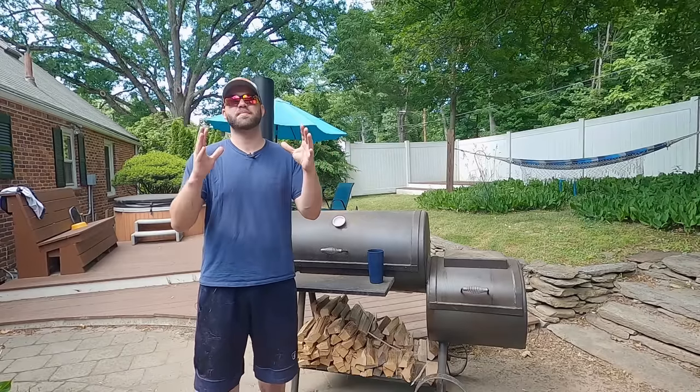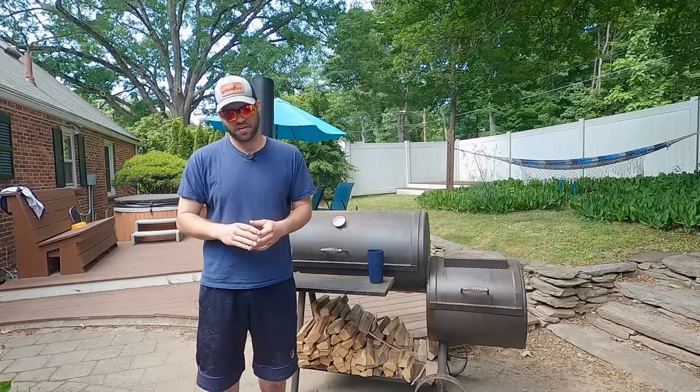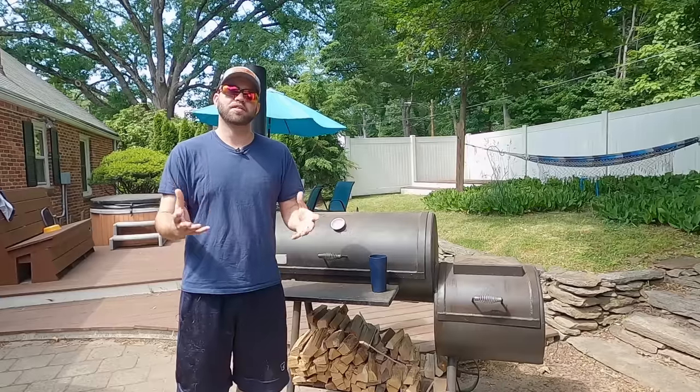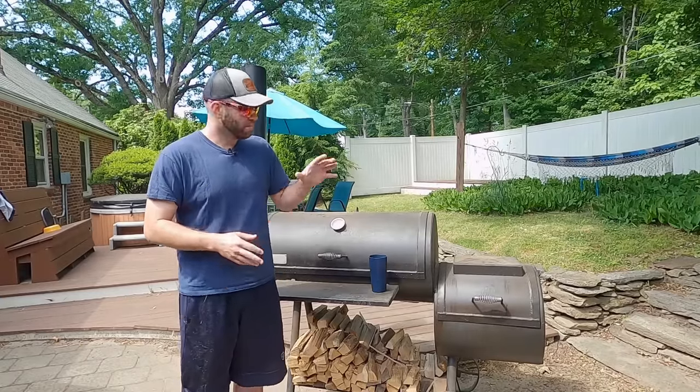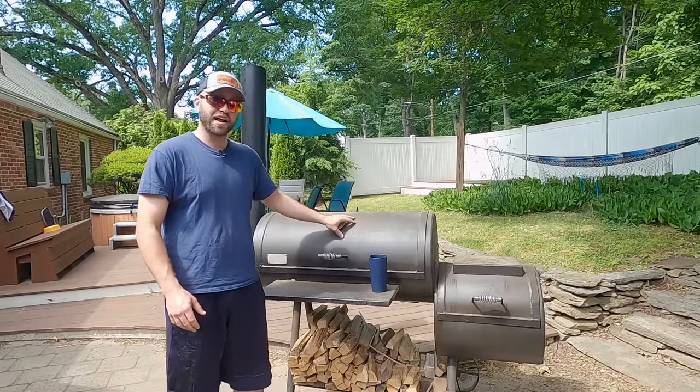Welcome into Fatty's Feast, everyone, where we make the best food you'll ever eat without leaving your backyard. My name is Josh. Today we are talking about what I consider the most important thing in barbecue, and that is building and maintaining a clean fire in your offset smoker. Let's get started.